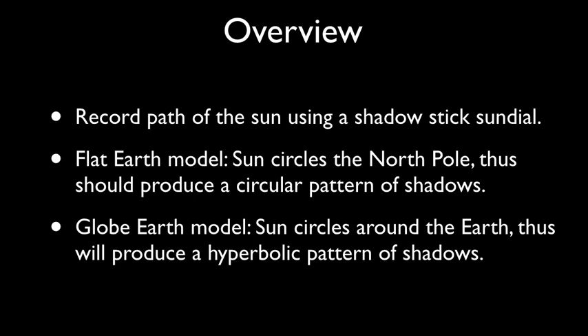Here's a quick overview. We're going to record the path of the sun throughout the day using a simple shadow stick sundial. The Flat Earth model says the sun moves in a circle at 3,000 miles altitude above the equator and tropics, centered at the North Pole — this will produce a pattern of shadows that will be a semicircle. The Globe Earth model says the sun path moves around the Earth, producing a hyperbolic pattern of shadows.